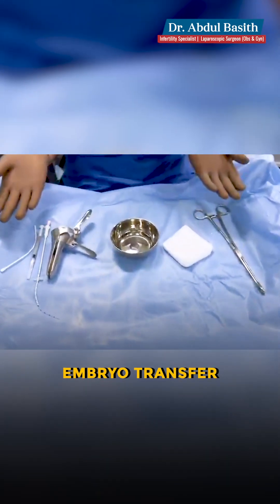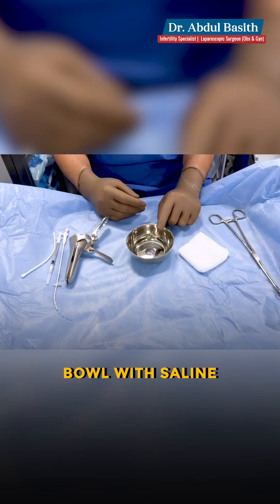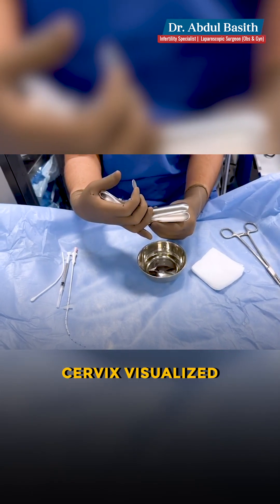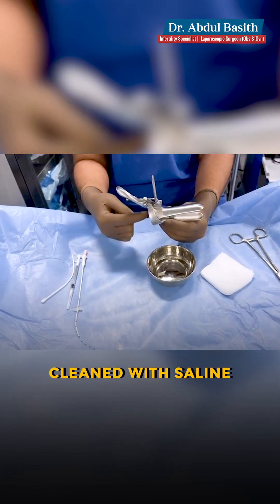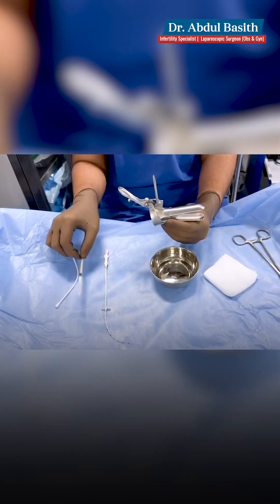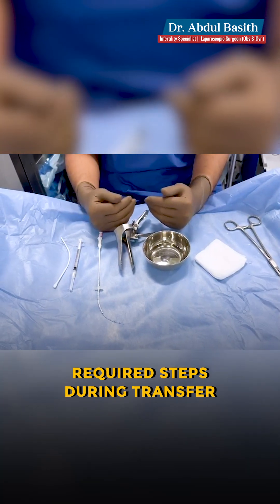For embryo transfer, we require only these many instruments. We have a sponge holder, some gauze, a bowl with saline to clean the area, and then a speculum. This speculum is introduced inside the vagina and it's opened to visualize the cervix or the mouth of the uterus. Then you clean with the saline inside and introduce this catheter into the cervix to deposit the embryos. These are the only instruments required during the process of embryo transfer.